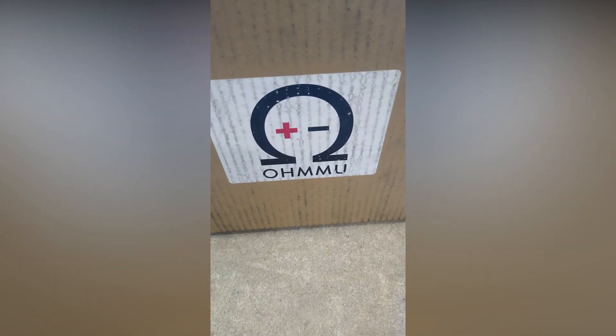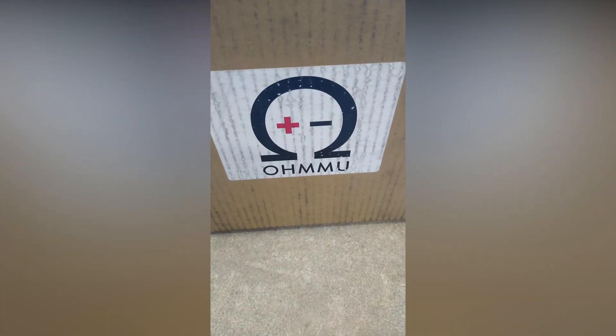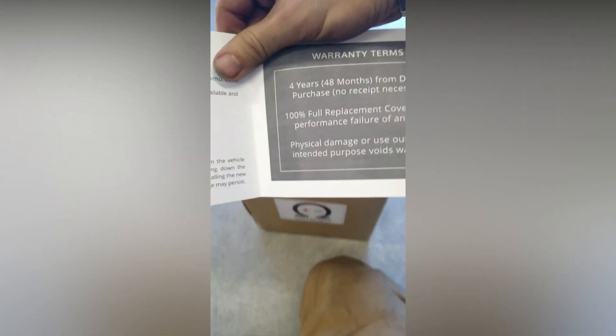Okay, it's arrived — the OhmMu battery. Not sure if that's how it's pronounced, but this is going to be for a 2014 Nissan Leaf. Very excited to unbox it, measure it, weigh it, and see how it compares to the original one. We've got a warranty — four years, 48 months. I thought it would have been longer, to be honest, but that's okay.